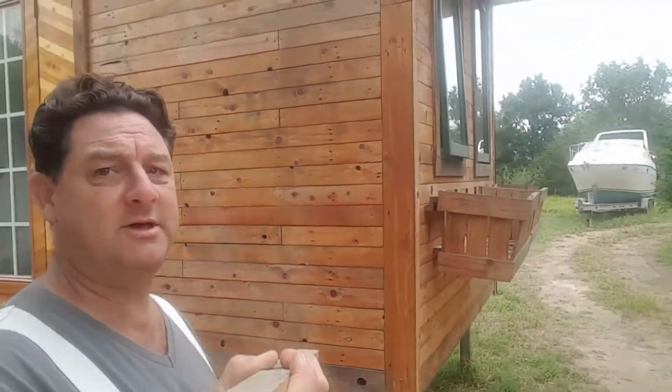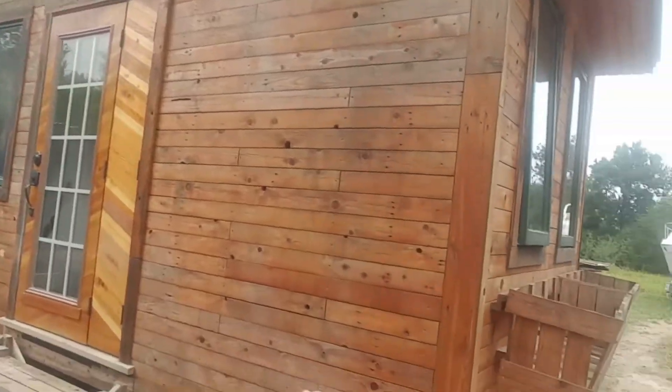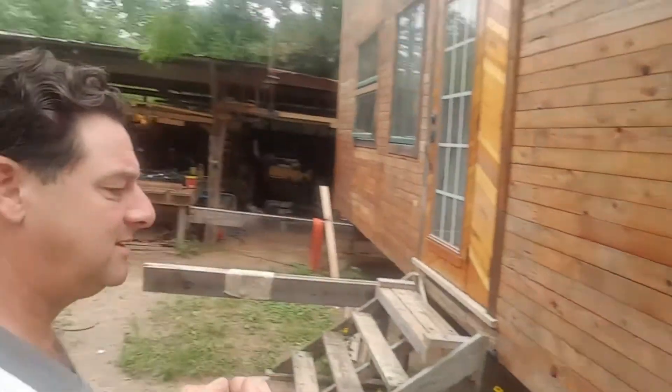This siding right here is several months old and nothing is twisted, nothing's coming apart. And those screws are going to hold it together as it travels down the road or any type of movement that it has to have.